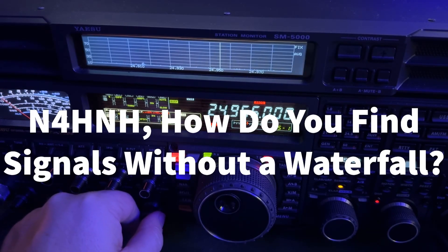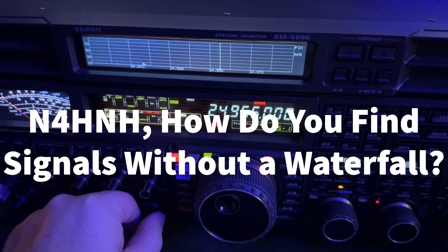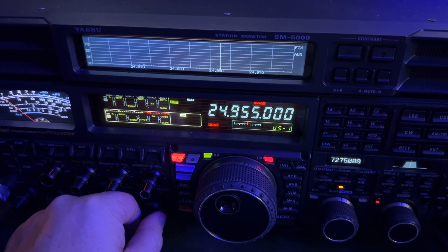Hey y'all, N4HNH here. Yes, that's 12 meters. I just worked this station in Ireland. I want to encourage you to get on this band and try it every now and then. I didn't even see a spot or anything.